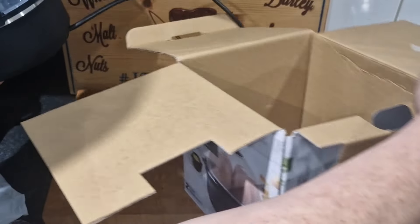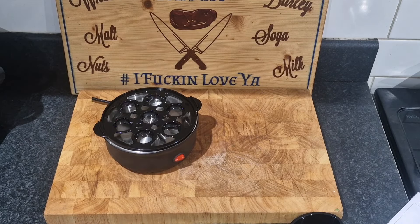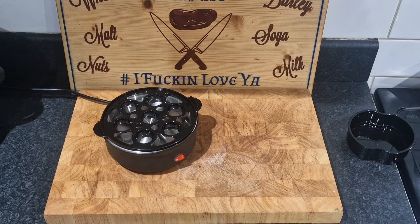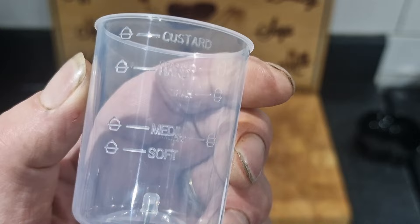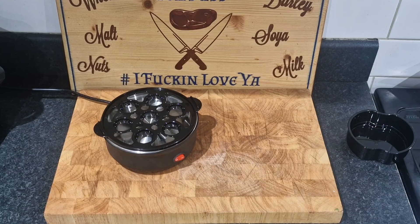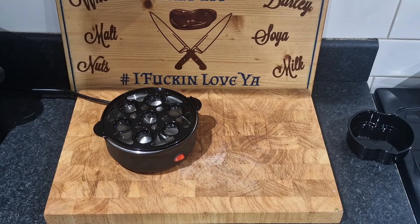I'm going to have a quick look at the instructions and see where we're up to. I'll give everything a wipe down. We're not using the omelette thing. On the jug, I don't know if you'll see it — that's how much water you put in: hard, medium, or soft. We're going for hard boiled eggs. I'm going to fill that up to the hard setting. That is how much you need for six hard boiled eggs.